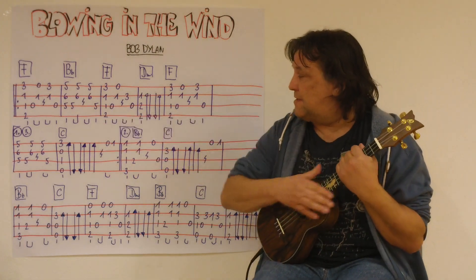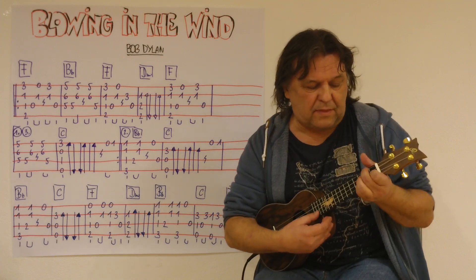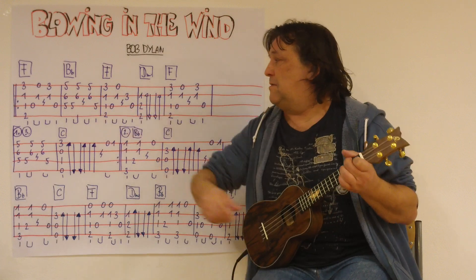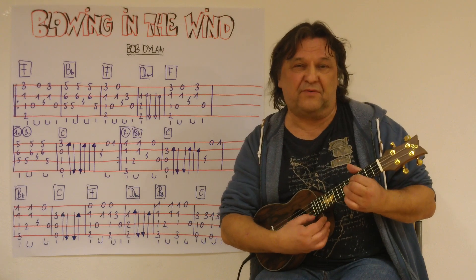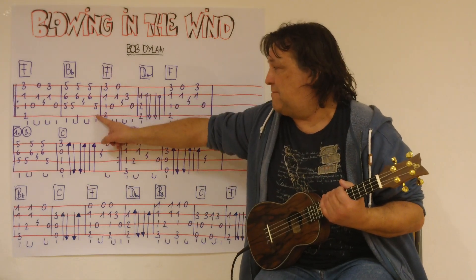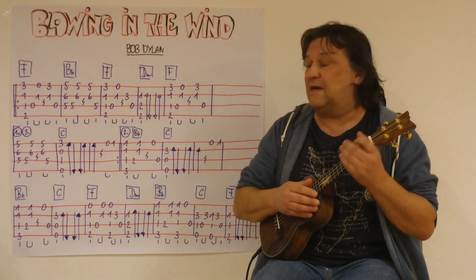Ich beginne mit den ersten beiden Takten. Der erste Takt ist ein F mit einem kleinen Finger auf der ersten Seite und dann kommt ein H. Sieht aus wie ein normaler G-Griff, nur hinaufgeschoben auf den fünften Bund. Ich spiele die ersten zwei Takte bis zu dieser Stelle und dieses Zeichen bedeutet, ich mache eine kleine Pause. Also ich spiele die ersten zwei Takte.